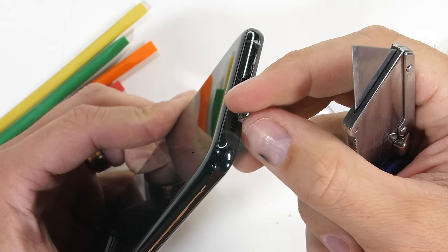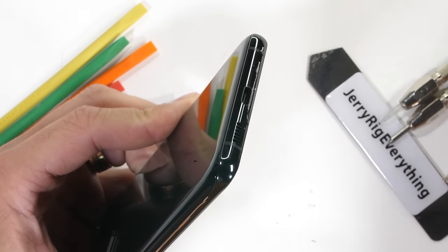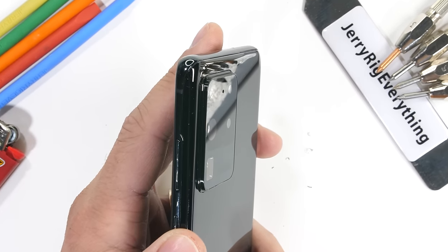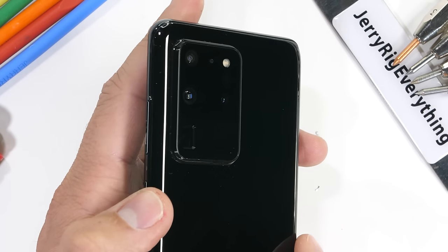The bottom of the phone has a little clear plastic protector to keep it from rubbing inside the box. The bottom stereo speaker and USB-C port are down here as well. There is no headphone jack. Let's take a look at the main selling point of this S20 Ultra — and that's the camera.